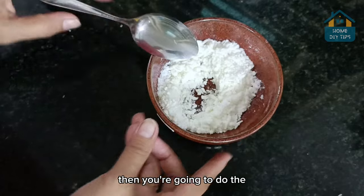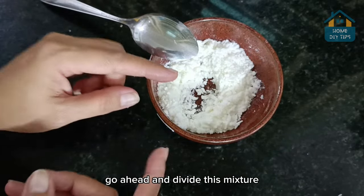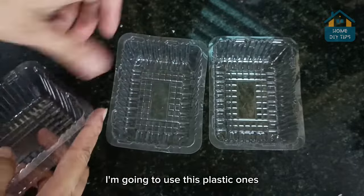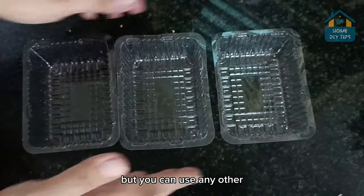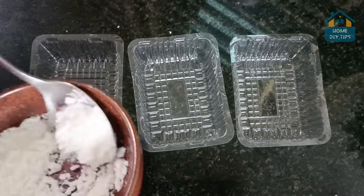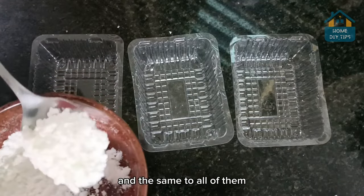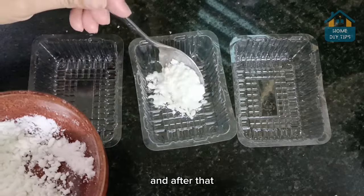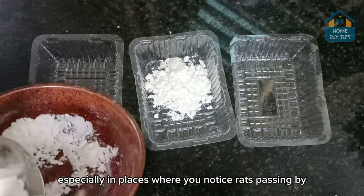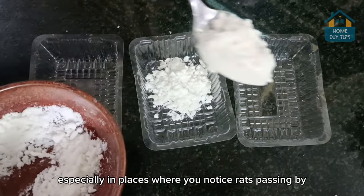Then you're going to do the following: go ahead and divide this mixture into smaller containers. I'm going to use these plastic ones, but you can use any other. Let's just add one tablespoon to each of these. And after that, just spread these containers around the house, especially in places where you notice rats passing by.